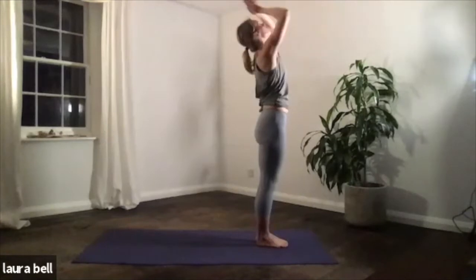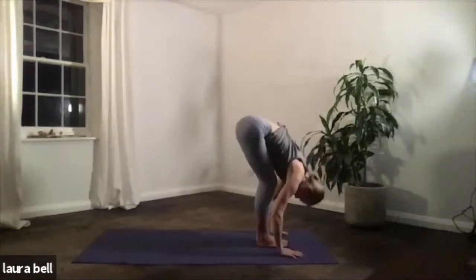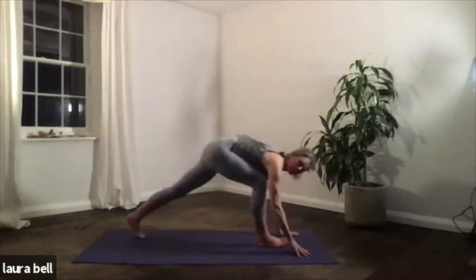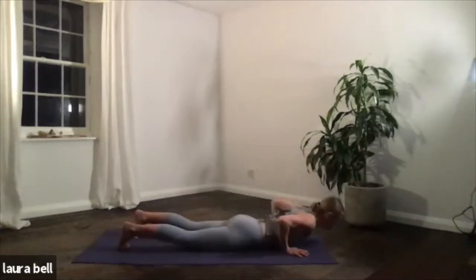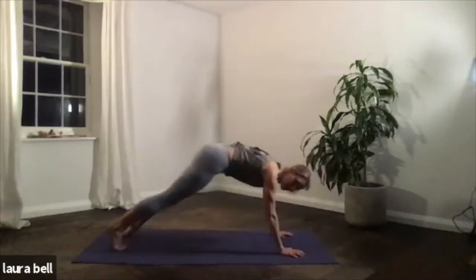Great, let's go again. Inhale, scooping the belly as you exhale, dive down. Inhale, look ahead, jump if you feel you need to or step, find the plank. Three breaths — one, really pull up through the chest, strong across the shoulder blades. Breathing two. Whole body tight and strong. And three — exhale, lower. Inhale, lifting, and back you go into downward facing dog.